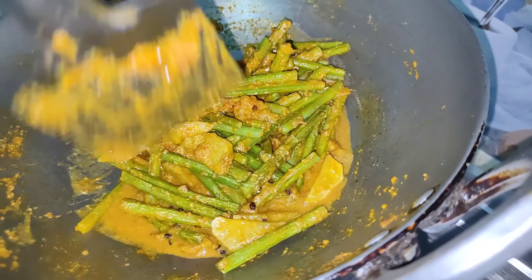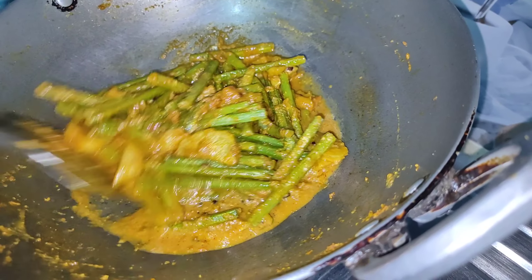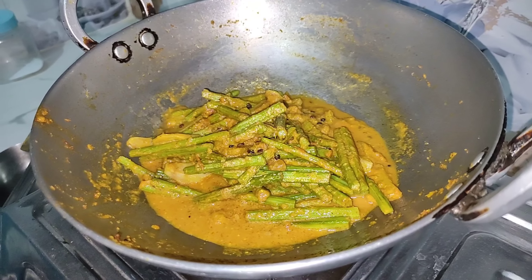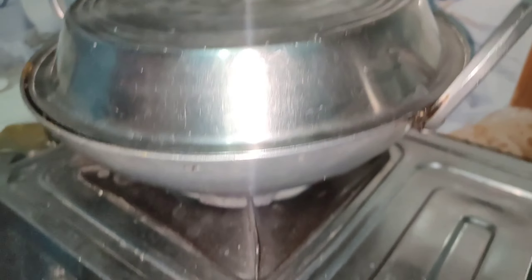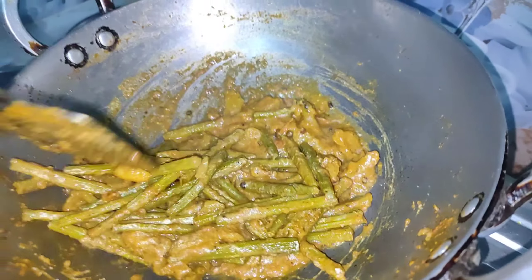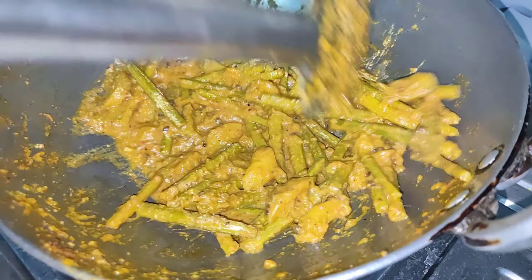Just stir the whole pan and the dough will be good. The dough will be baked. Then put the vegetables in the pot.